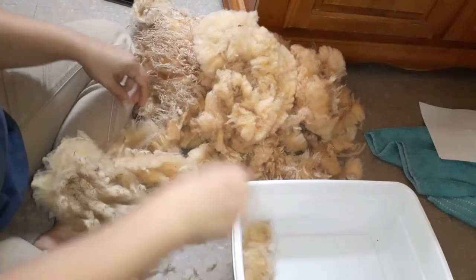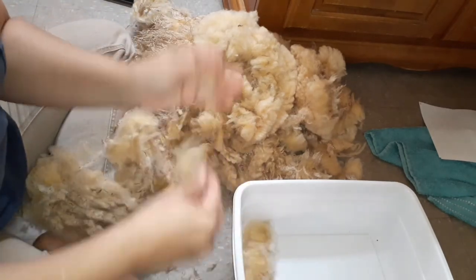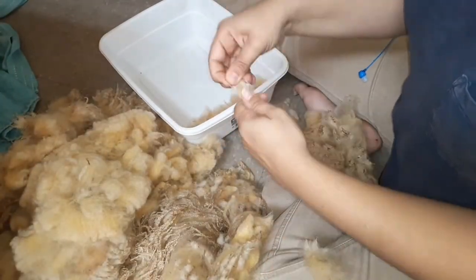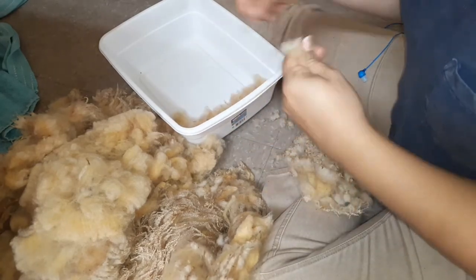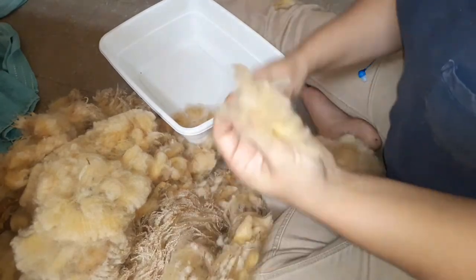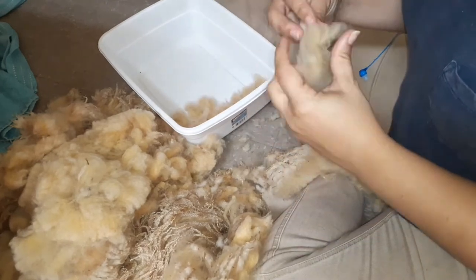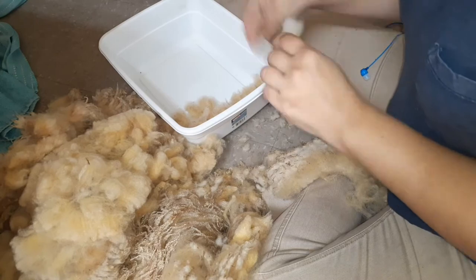There are a few things I wanted to share specifically about the fibers that I learned recently. One is that sometimes when you take a fleece to the mill and have it processed into yarn, it can come back really inconsistently spun and be a huge disappointment.